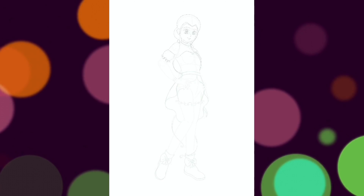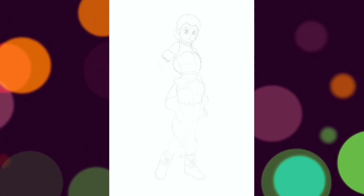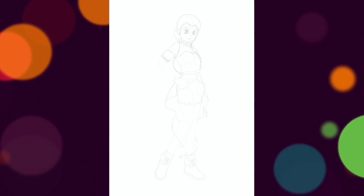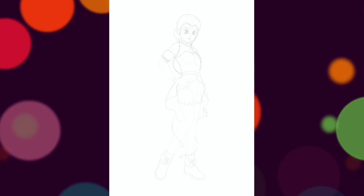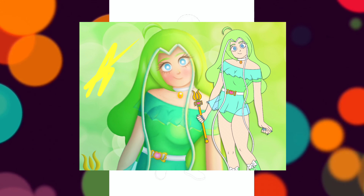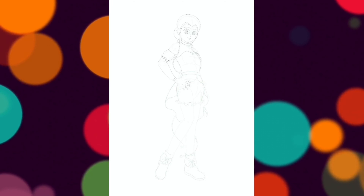If you watched my previous video on Mew Mint, you'll know that I showed a really old redesign I did of her. I have other old redesigns too. I'll pop my really old redesign of Mew Lettuce up on the screen right now. I don't really hate it but I'm just glad to say I'm much more improved right now.